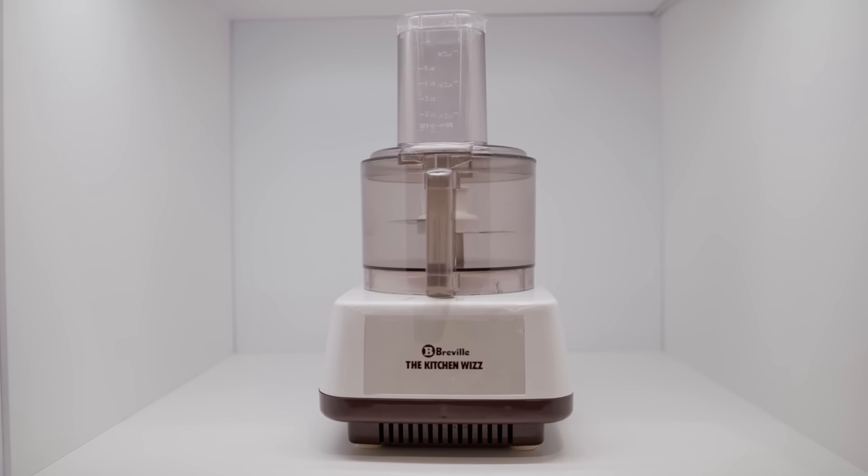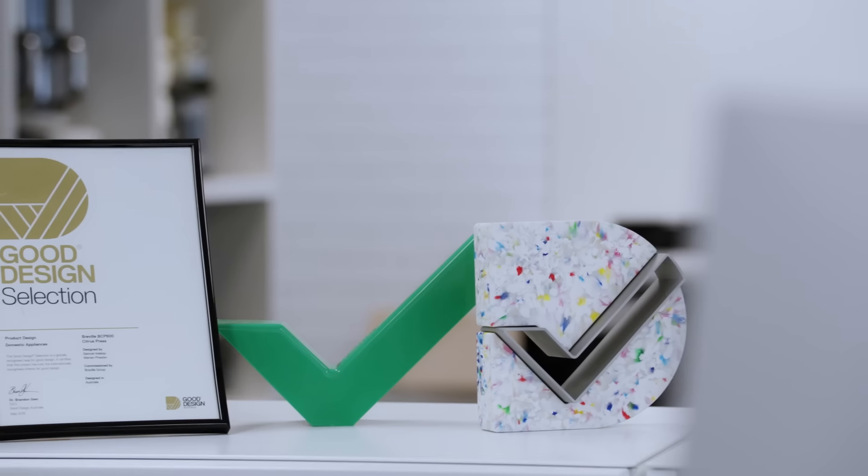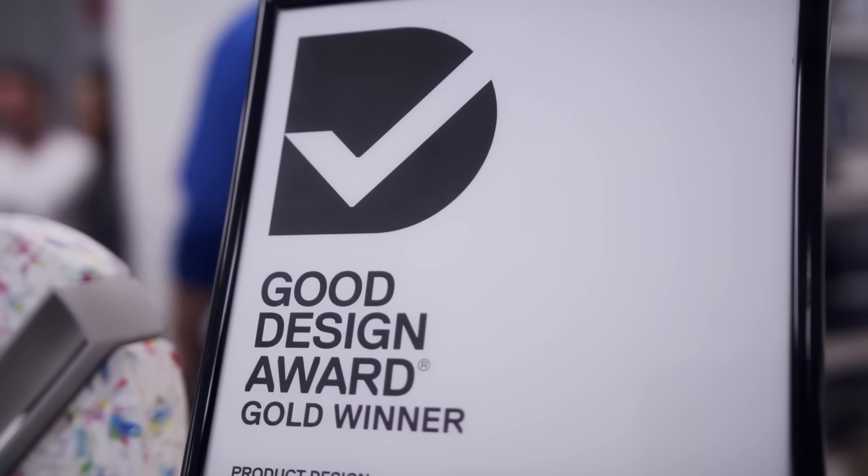Revell Food Processors have been helping in the kitchen for more than 40 years. It all started with the Kitchen Whiz in 1977, Australia's first real food processor. Since then we've been innovating in this category and have won many awards for our thoughtful designs.